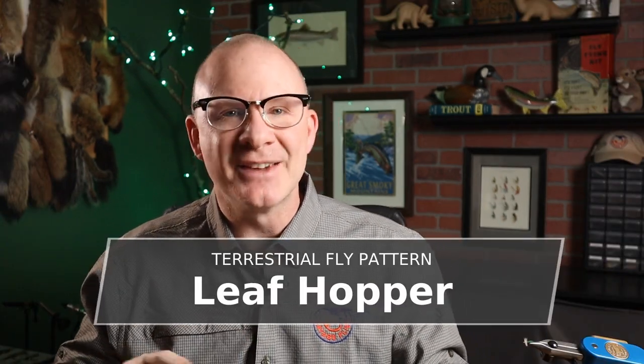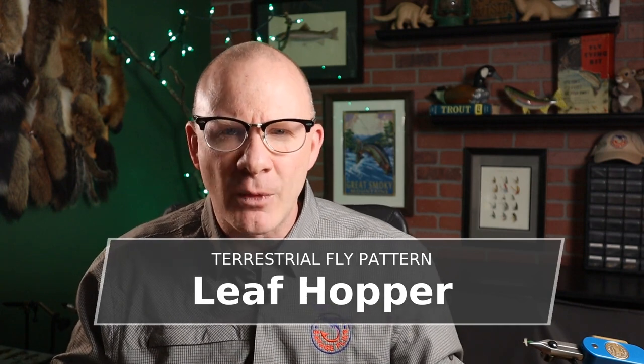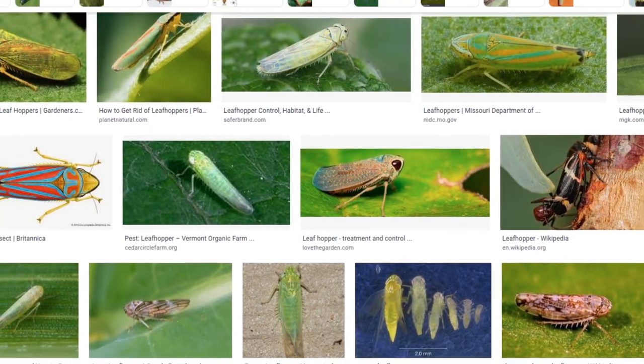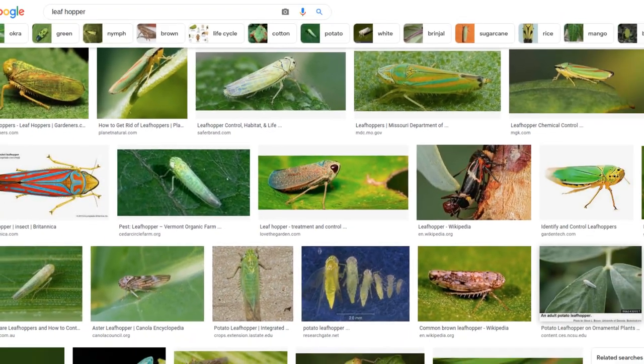The bug I'm talking about is called the leaf hopper. You might have seen these as you're walking along the bank. If you fish a lot of trout water that has some leafy vegetation along the banks, they're just tiny little bugs, usually in green. You might see them hopping from leaf to leaf and bush to bush. I'm tying this on a size 22 because that's just how big these bugs are in the real world — only a couple of millimeters long, maybe a quarter of an inch. Some species get up to about a half an inch, but the ones I've seen are just really small.